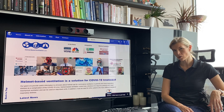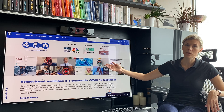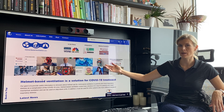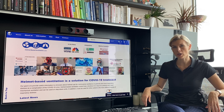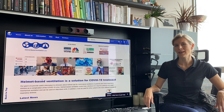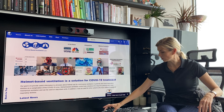I'm Aureka Savickaita, the co-founder of HelmetBasedVentilation.com. On our website you will find all the information about helmet ventilation, the medical guidelines from University of Chicago, hospitals, and where you can get the helmet so your hospital can use it for the patients.